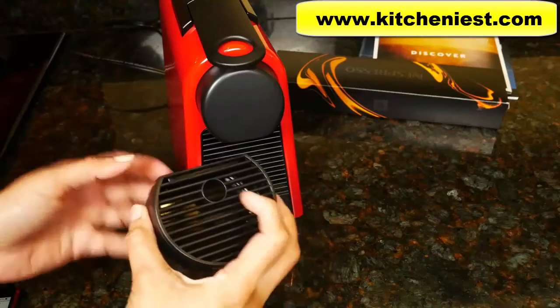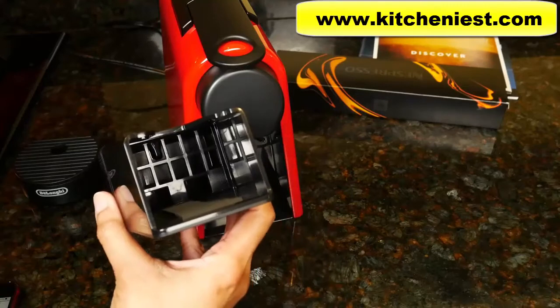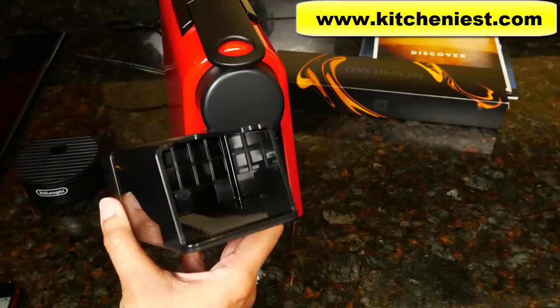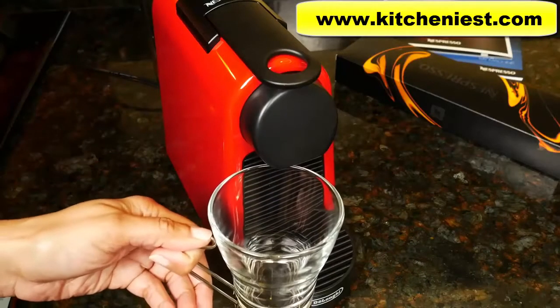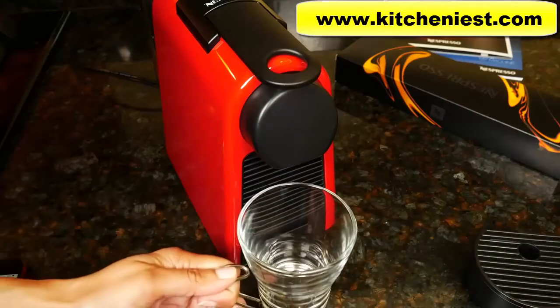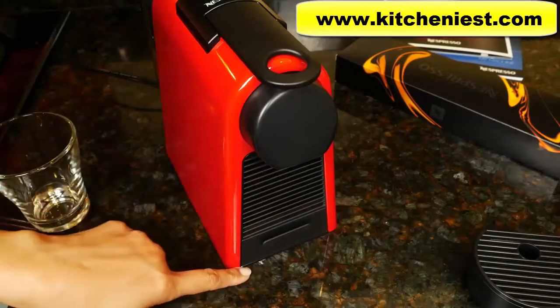The drip tray is removable and this is the pot that contains the used capsules. It can hold up to six capsules. When you're brewing, you can put a cup on the drip tray. If a cup won't fit, remove the drip tray and you can put your cup directly on the counter. With the drip tray removed, you have five inches of clearance.